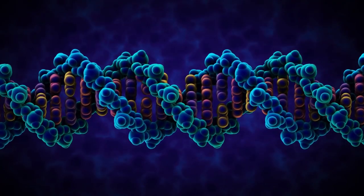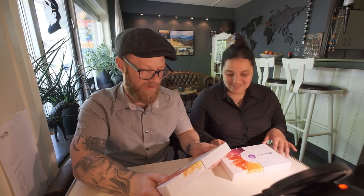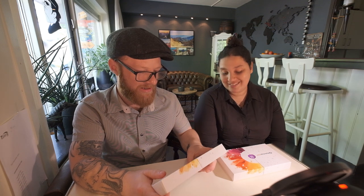Hi guys! Welcome back to our channel. Today we're going to do something different — we're going to do our DNA test. My Heritage DNA, so we can check out where we came from, where we originally come from.